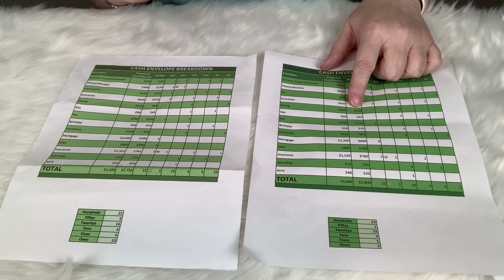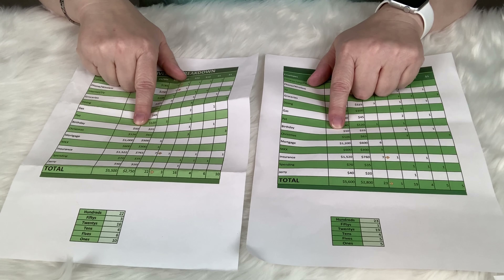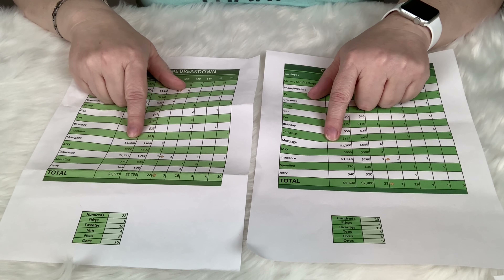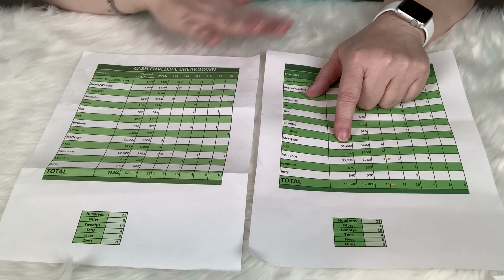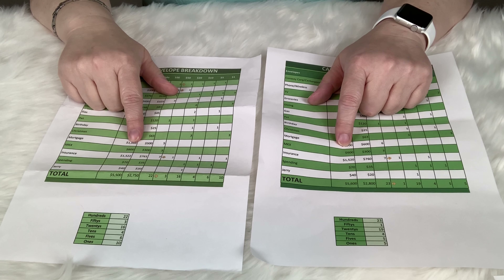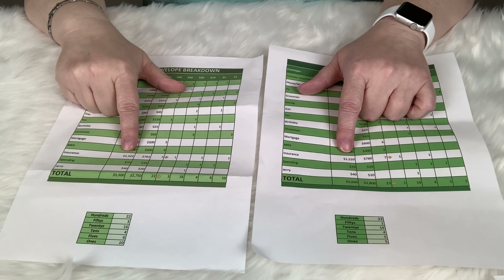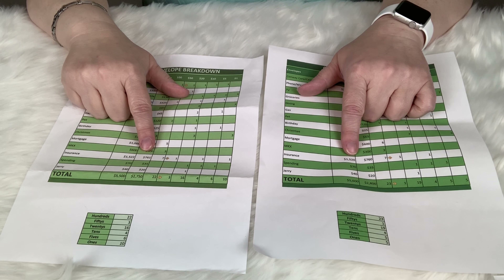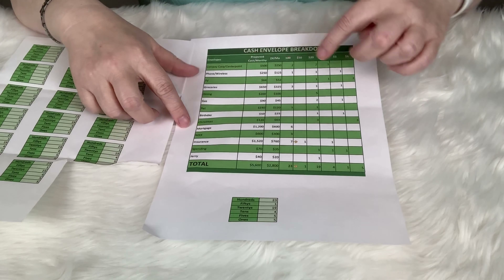Basically, if we play our cards right, we could eat out twice on the hundred dollars. Gas stayed the same, pets stayed the same. For the mortgage, it was $1,000 and now I've got it at $1,200, so we're going to be putting more toward the principal, which I'm super excited about. Vehicle is $600. Insurance is $1,520, so $760. Spending is $70 and $40.